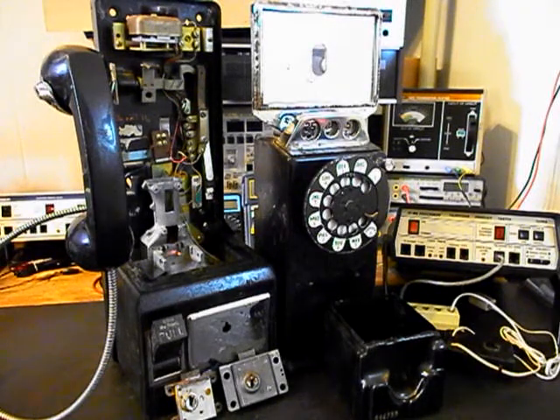Hello, this is Dennis with A1 Telephone Service and Repair, A1 Electronics. You can reach us on the web at www.a1-telephone.com and also at 618-235-6959. Today I want to show you a really cool 233G three-slot payphone. This is Merlin's equipment from Colorado, and this is the initial checkout of this really cool payphone.